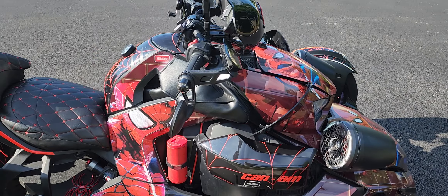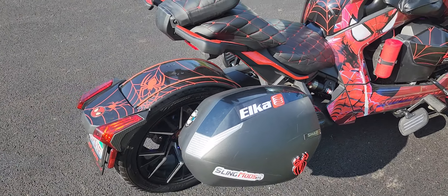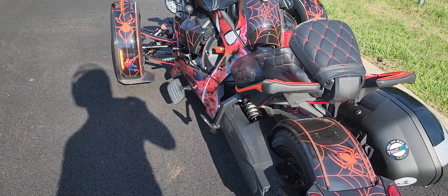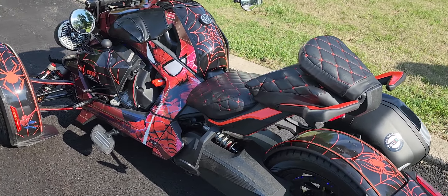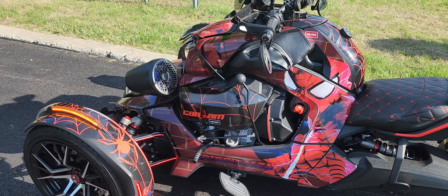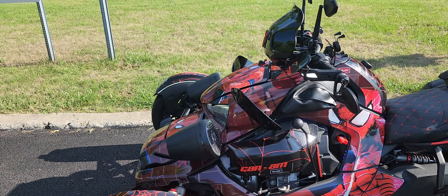They look good, man. Yeah, the bike is looking good. I don't even know what else could be done — like, what else am I going to add to this? Show Chrome, what else could you possibly come out with?